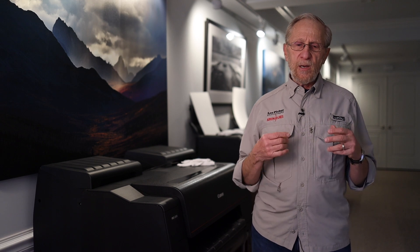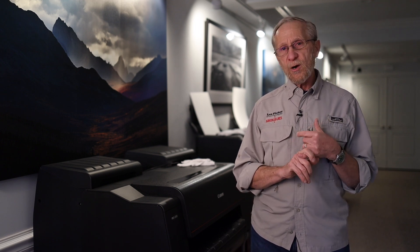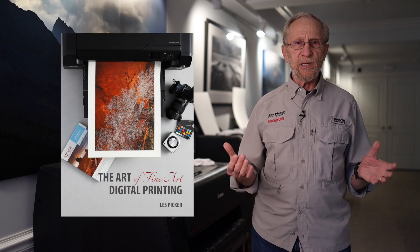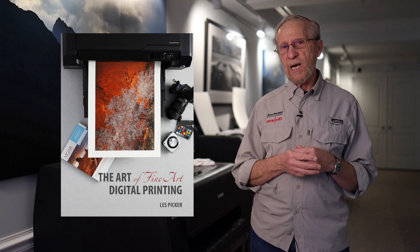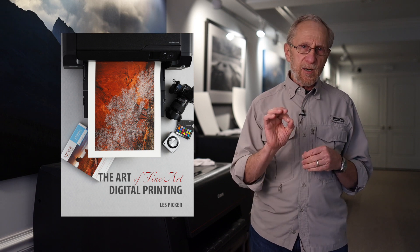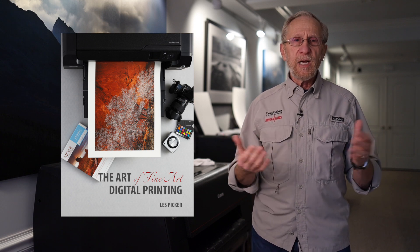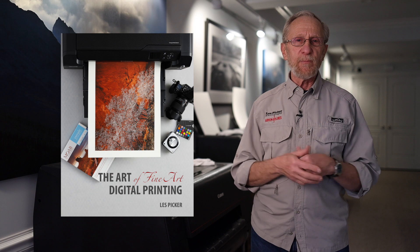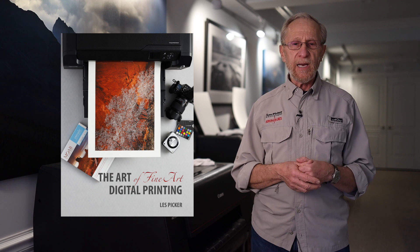Today I'm really excited to tell you that due to the graciousness of our sponsors — Moab Fine Art Papers and X-Rite calibration tools — we have developed all of those notes and all of our experiences into a 163-page, fully illustrated, comprehensive guide to fine art printing. And the key thing is that it is available to you free of charge, if you just go to the link below in the description, because of the generosity of Moab and X-Rite.